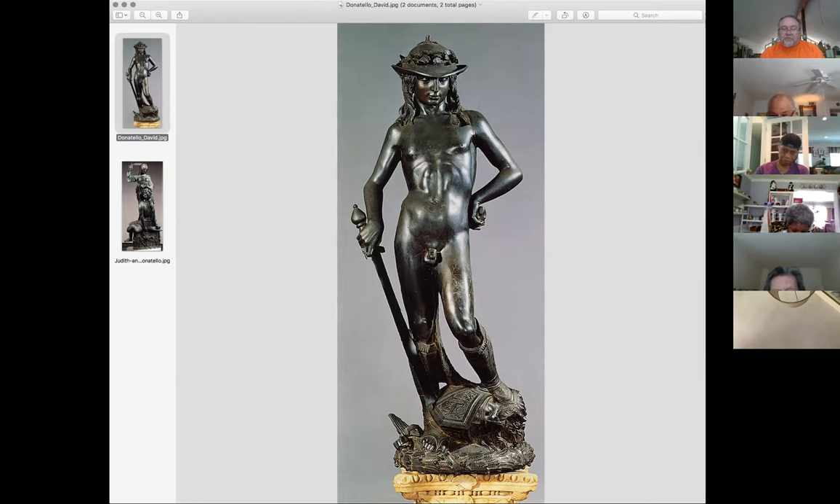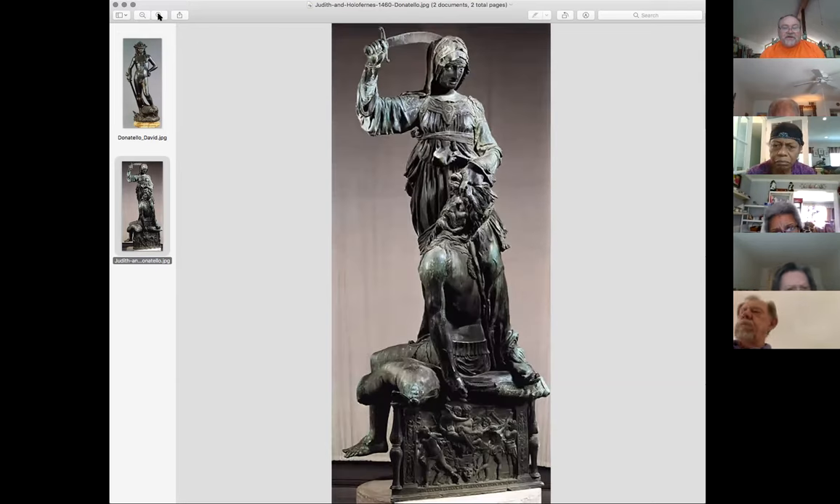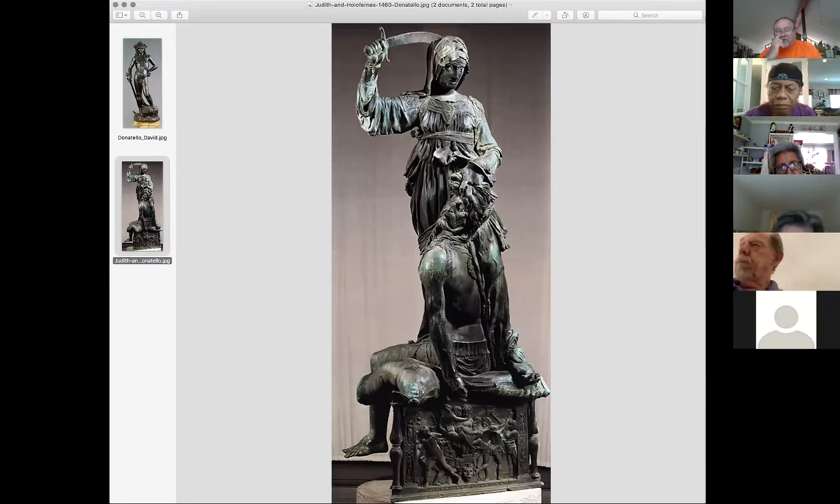Here's another sculpture by Donatello. You're going to see this very same story played out later on by an artist by the name of Caravaggio. And actually there was one of the women - Artemisia - she also did a painting about this very same story. That was Judith and Holofernes, and she beheads him.